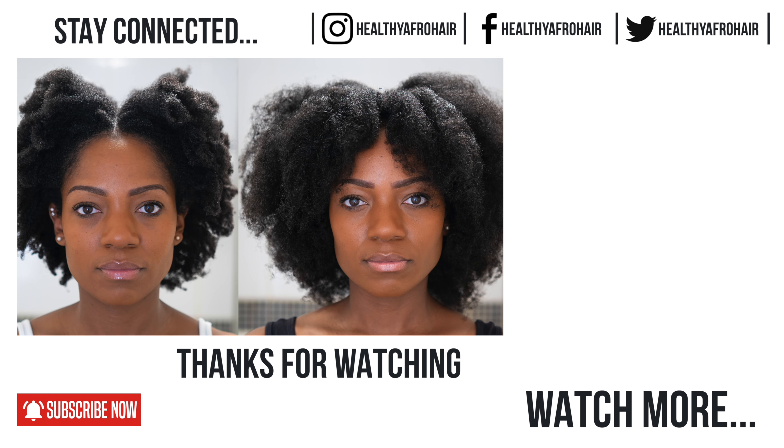And here is a side by side comparison of the before and after. You can clearly see how much the flexi rods have stretched out my hair and as I said I love the results.